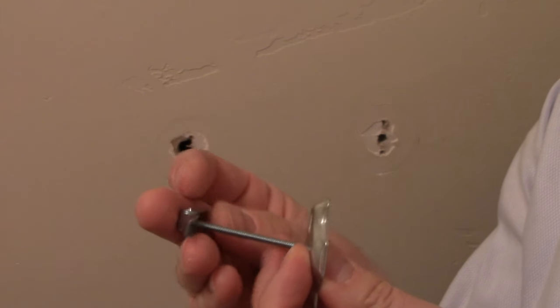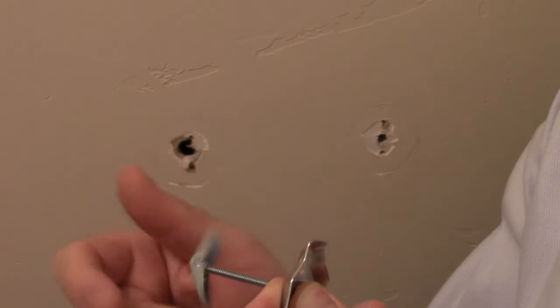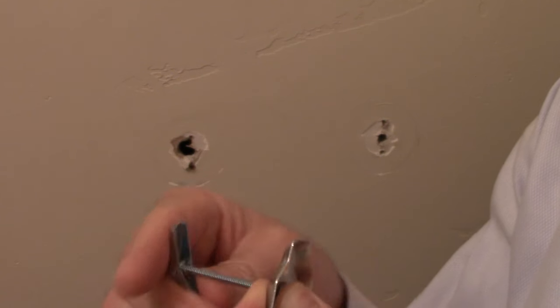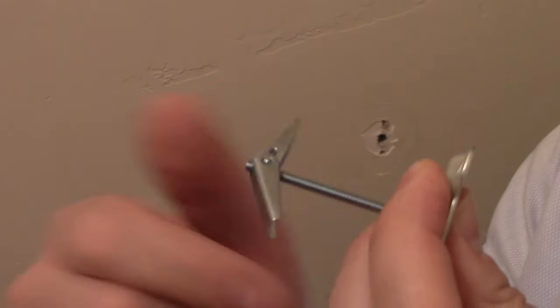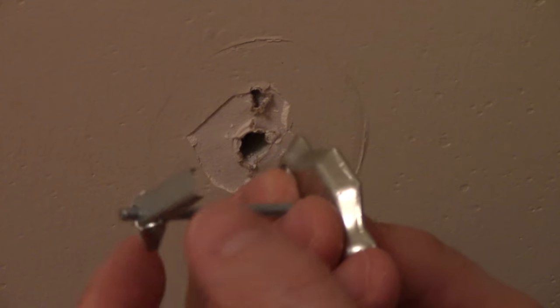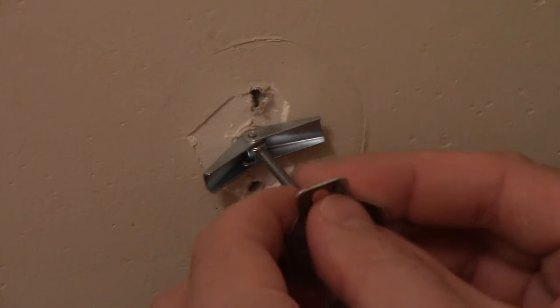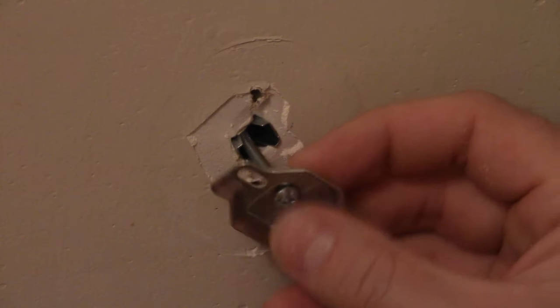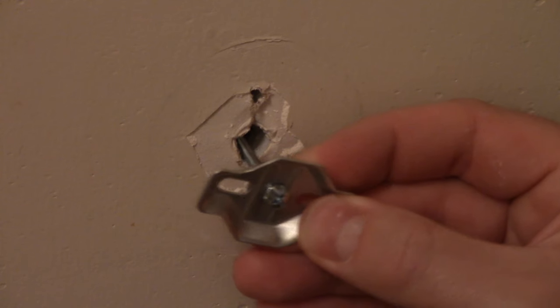We're going to go ahead and take the toggle bolt, put it inside like this, then take the nut and thread it on. We're going to thread the bolt on just a little bit so that there's a little bit leading out of the nut, and then stick the whole thing inside the wall. And then you'll hear it spring back open.